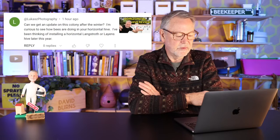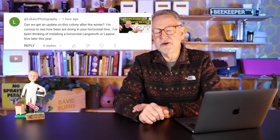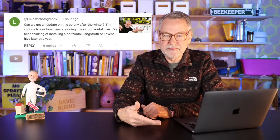Can we get an update on this colony after the winter? I'm curious to see how bees are doing in your horizontal hive. Unfortunately this hive did not survive the winter. I was not able to create the feeder I wanted. I kind of ran out of time in the fall — they had plenty of honey and their mite levels were low — but I have never had any luck with a horizontal hive overwintering. I live out on the prairie in Illinois; it gets cold. We had that 30-below-zero spell, windchill factor, Fahrenheit.